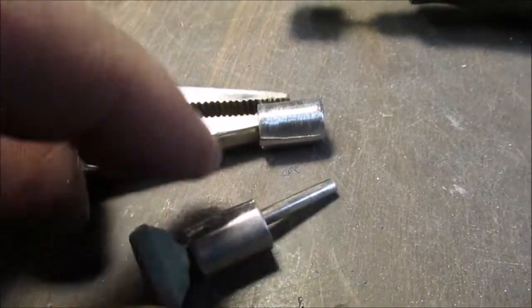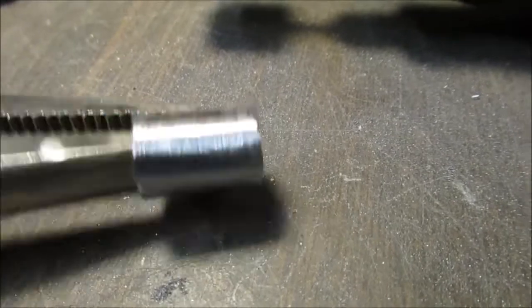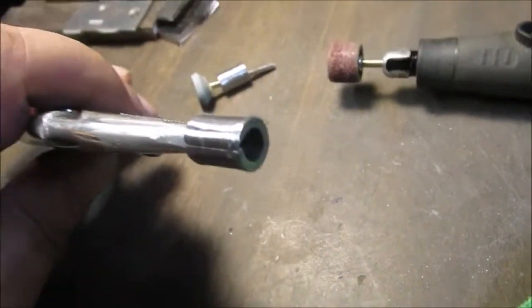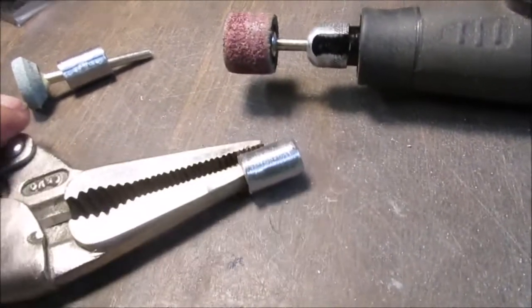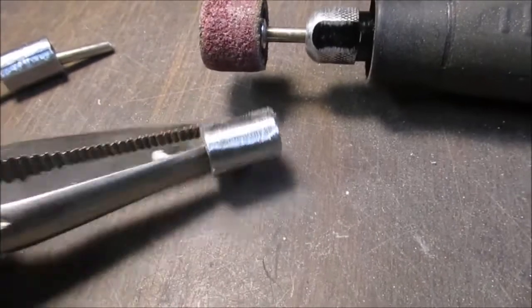I'm gonna show you how nice this is — this is with the grinder stone. Take your time, you can run lengthways but then start rolling around it, and then with the sanding drum. That's all.